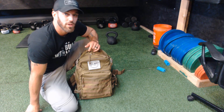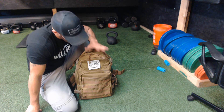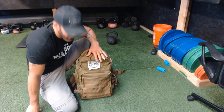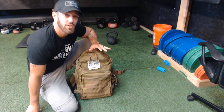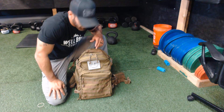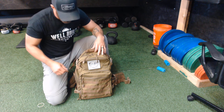Just got my Well-Built Kettlebells kettlebell backpack in and I'm excited for the rest of the world to see this. I'm just going to do a quick overview of the bag — it would take a long time to go through all of its features, so I'm just going to show you the highlights, which is obviously its ability to carry and house a kettlebell.